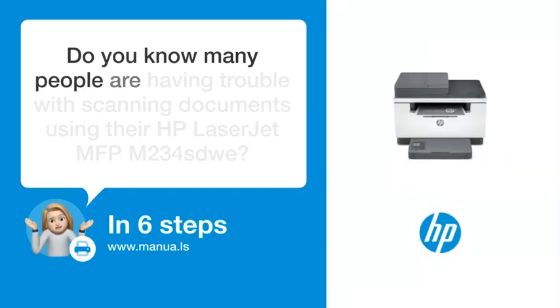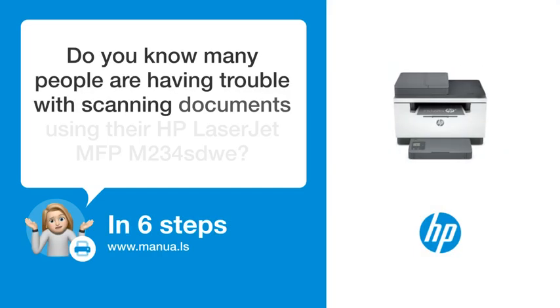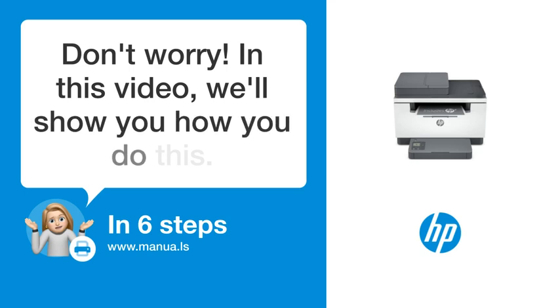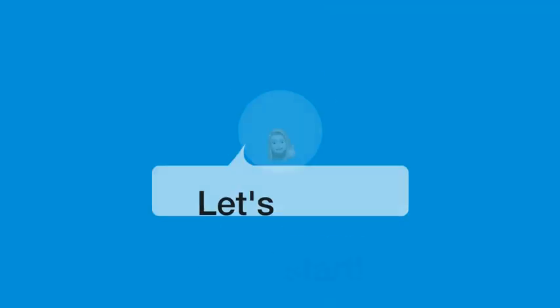Do you know many people are having trouble with scanning documents using their HP LaserJet MFPM 234 STUI? Don't worry. In this video, we'll show you how you do this. Let's start.